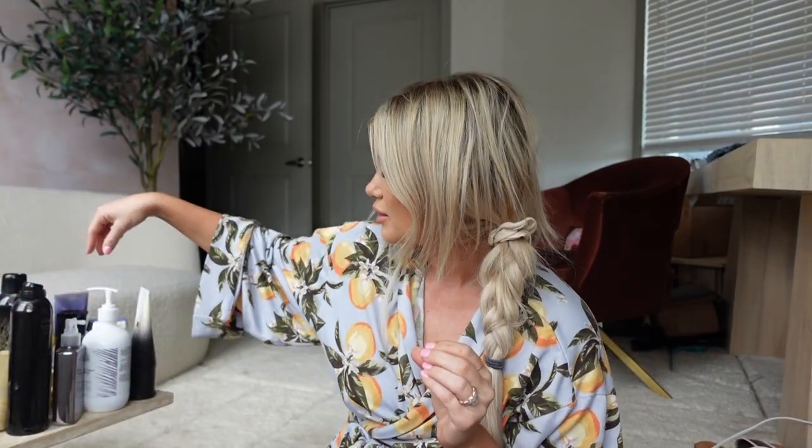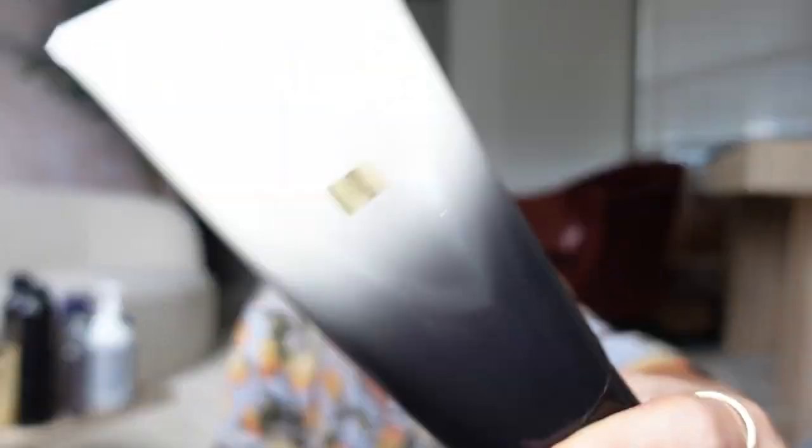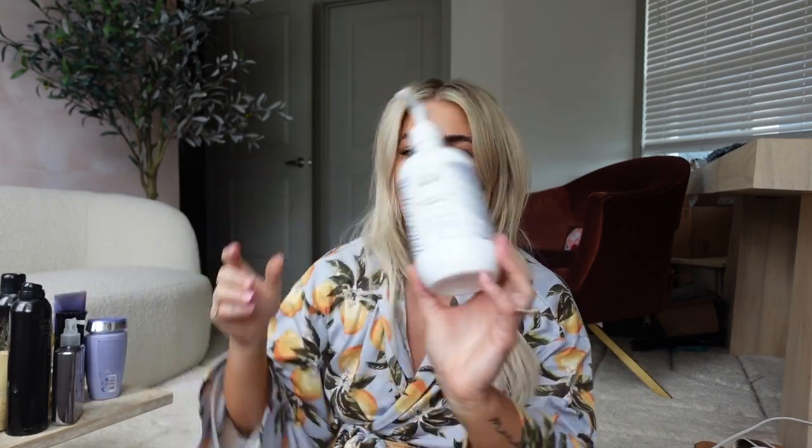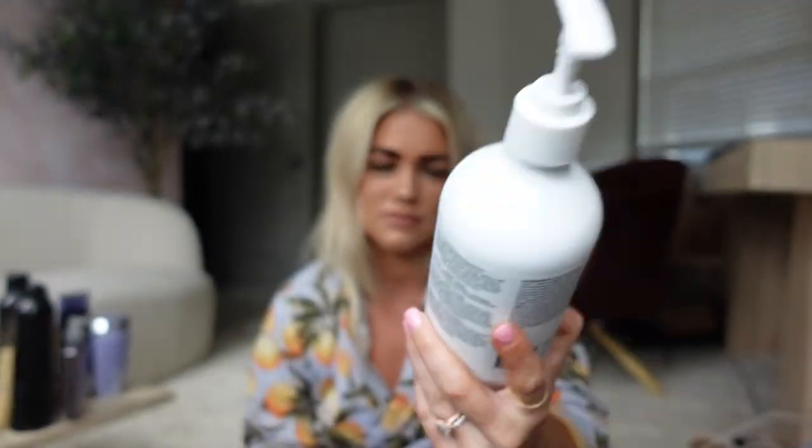The products I use to wash my hair are from Orbe — I got hooked on this brand from my salon here in Nashville, Shade Salon. They're the best, I love them. I use the anti-dandruff shampoo from Orbe; it smells so good and is really nice for my scalp. As a conditioner, I'll go in with the Gold Lust Repair and Restore Conditioner, also from Orbe. Sometimes I'll also use the Bondi Boost thickening line — I really like their shampoo and conditioner too; they're full of really good ingredients.